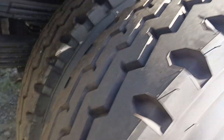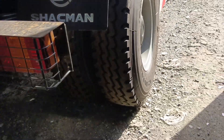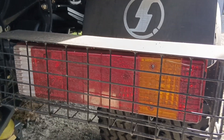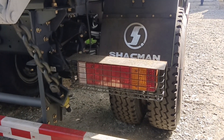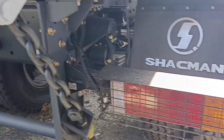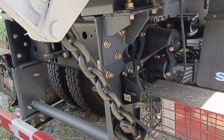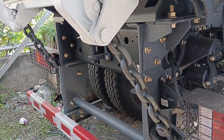Let's take a look sa likod. Double tire po siya mga truckers. Yung kanyang tail light. May trails na po — safety na siya. Heavy duty.